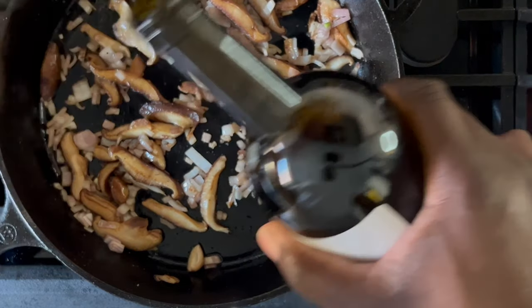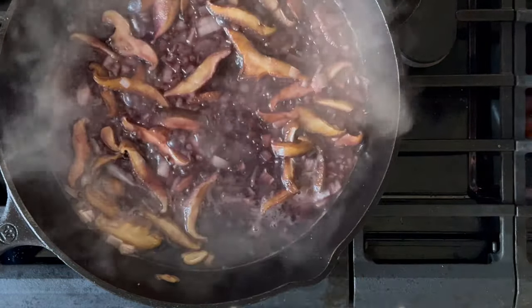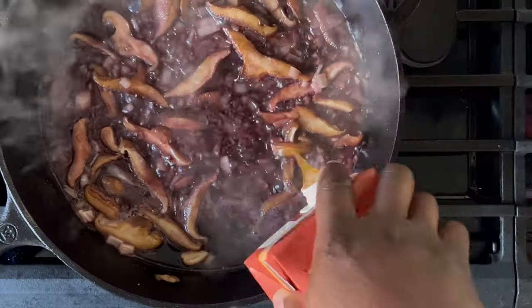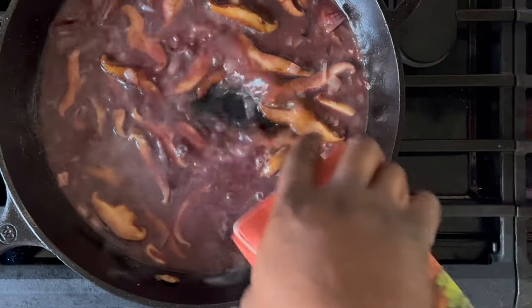Reduce the heat to medium and carefully pour in some red wine — here I have Cabernet Sauvignon. That will quickly come to a simmer, and as it does, you can pour in your beef stock. Start with a half a cup to one cup of beef stock and go from there later as you see fit.